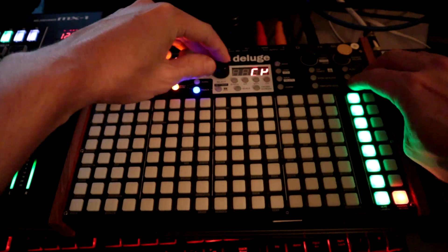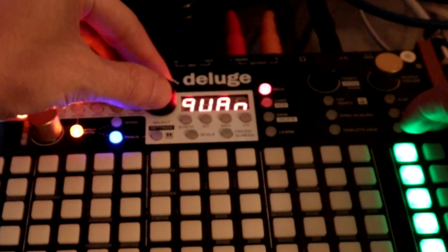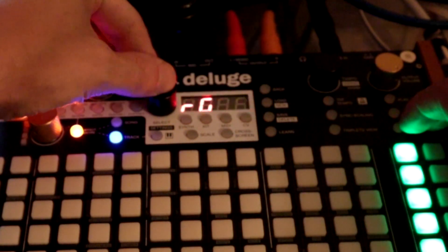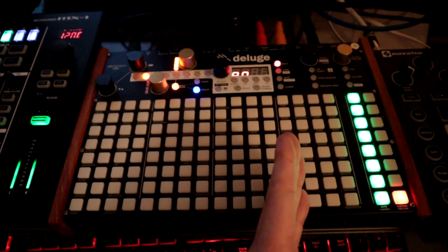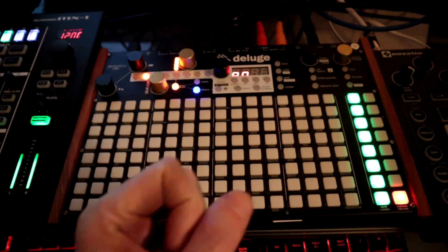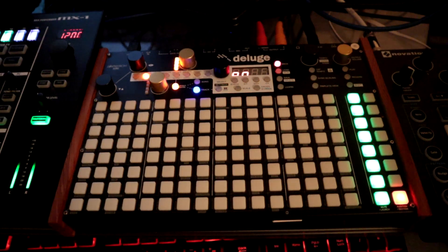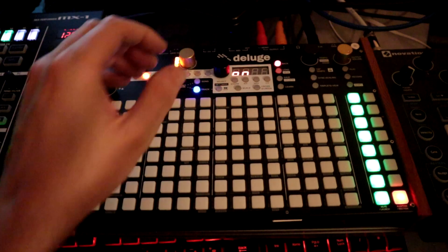If we go Shift > Settings > Record > Margins — when margins are on, there's not going to be a click when the loop ends. It adds an extra margin so that it doesn't snap or pop. When it's off, it would be without the feature. If you want to export stems, you'd want margins set to off.